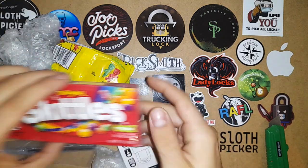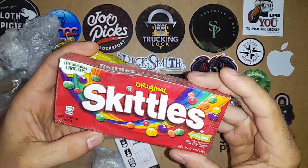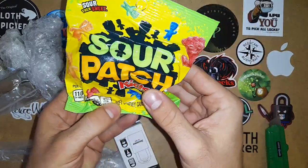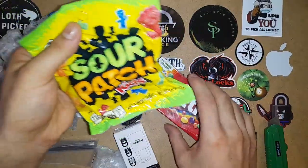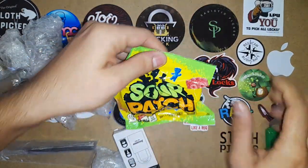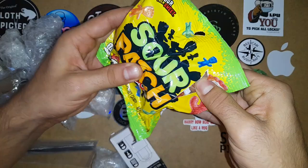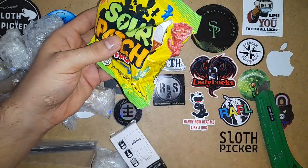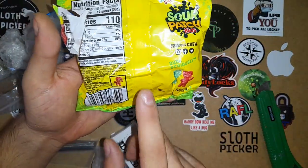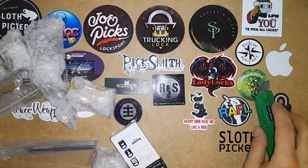He sent me Skittles — you can see they got squashed by the locks. And he sent me Sour Patch Pigs, which is actually something we don't have here in Bulgaria. Thank you, Pigsmith my friend. I will straight up try them. They are stuck together. This one is really good. Thank you, Pigsmith.